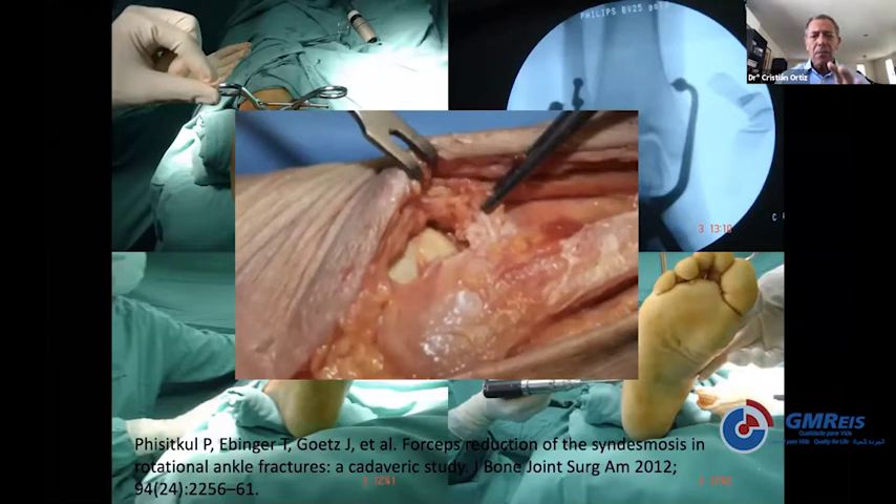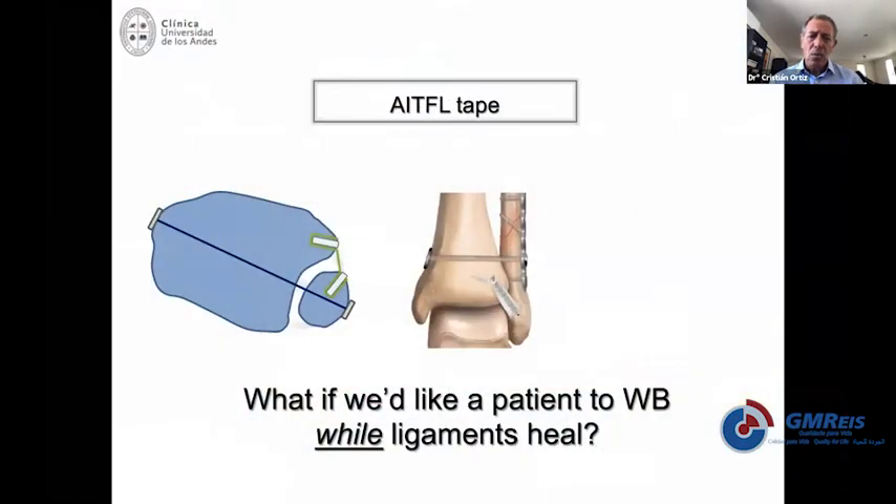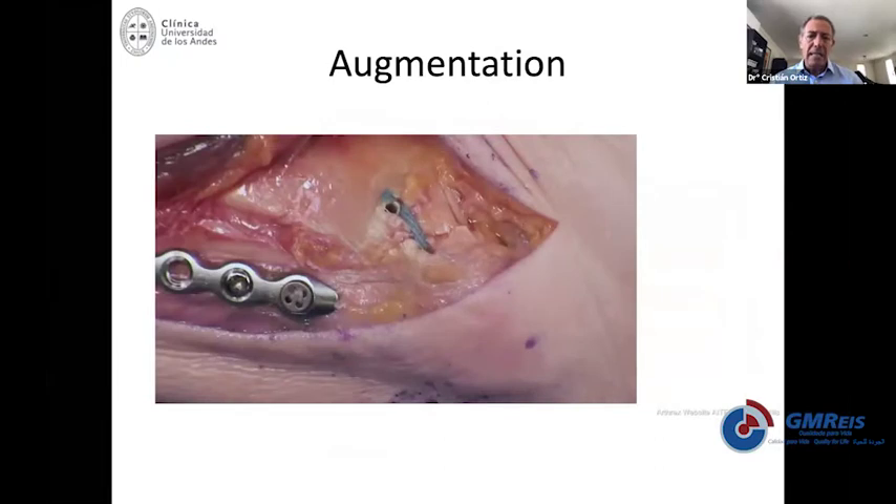Once you have done everything properly, there is something else to consider: the anterior tibiofibular ligament, the inferior part. It's hard to put stitches because it's a very flimsy ligament. But if you see that the syndesmosis is very unstable, it is well recommended to do it. In some cases when it is too flimsy, you can use a tape to fix it instead of sutures.